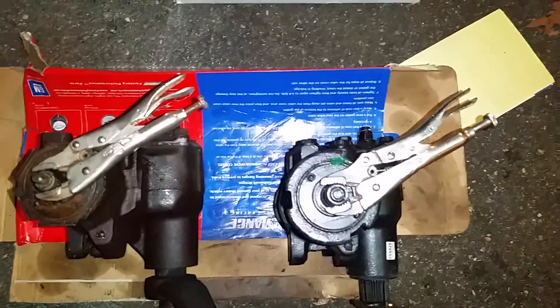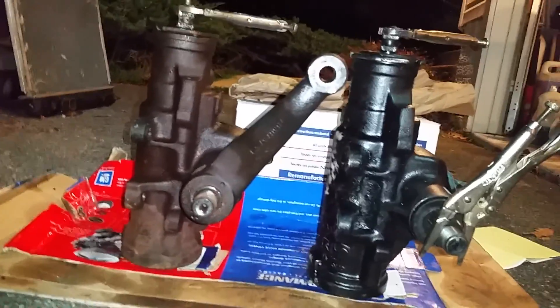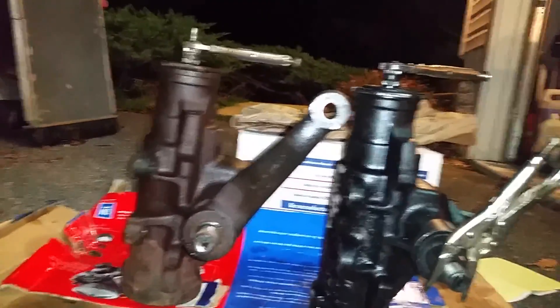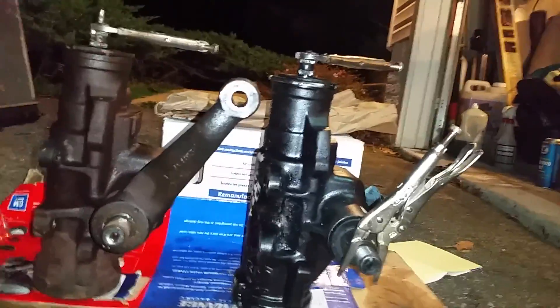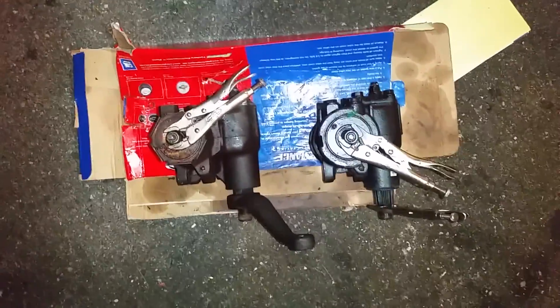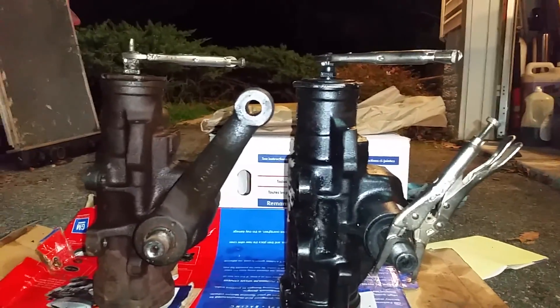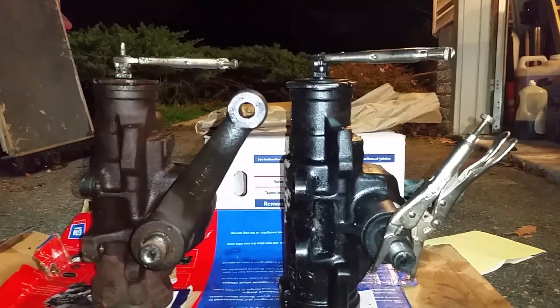Here we're at about the same angle. These are not at the same angle, but it's kind of hard to tell with the vice grip because it's got that angle to it. The stop on this one is there. And now they happen to be at the same angle, though it's kind of hard to tell in the picture.